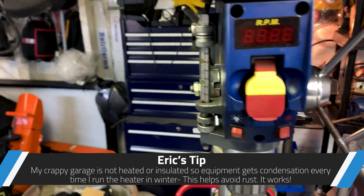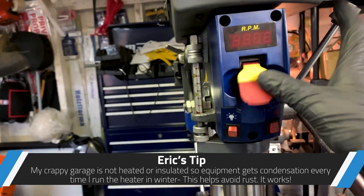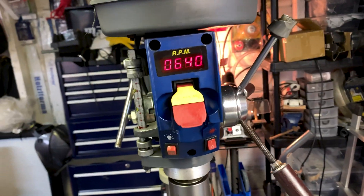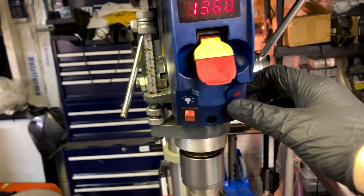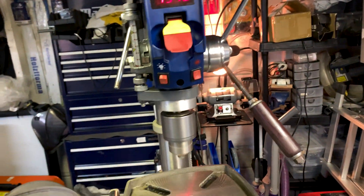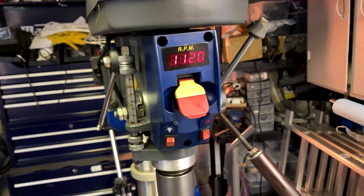We have a tachometer on this one — tachometer, lights, laser, the whole bit. Everything seems to work pretty good. And variable speed, which works just wonderful. Everything is working.